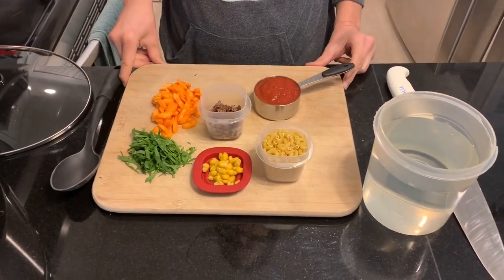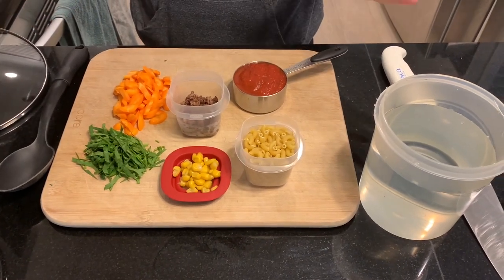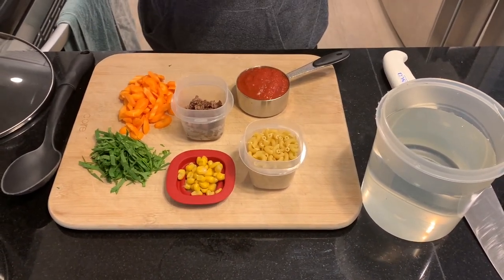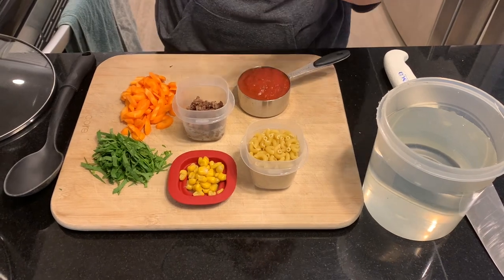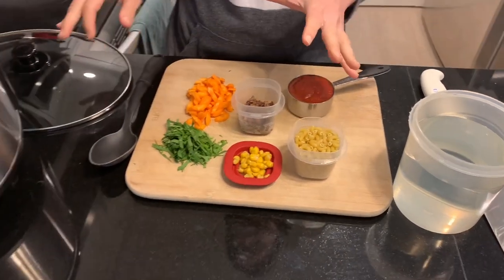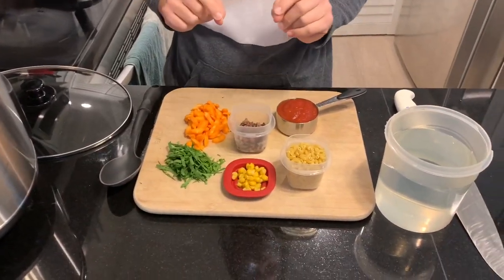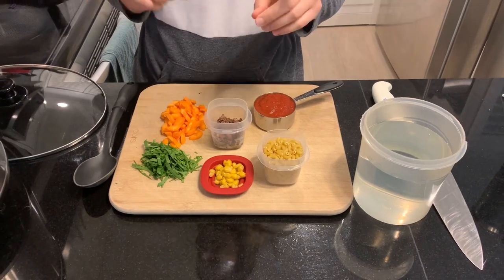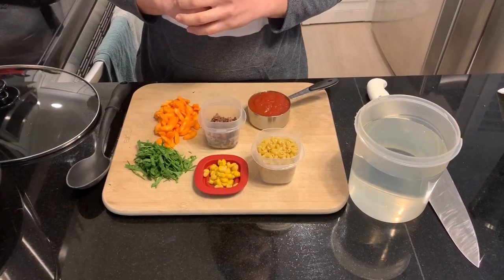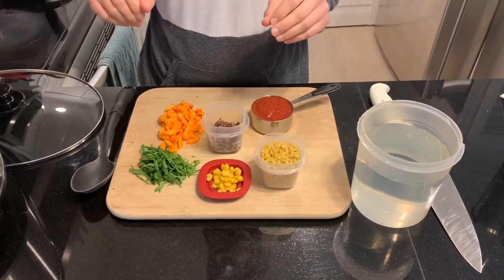All right, guys, I got everything laid out for this minestrone. Remember, I'm just making small quantities here because I like to have variety and have fun with it. This is going to be the minestrone for lunch in the slow cooker. I've got to get it on because it's already 11:30 in the morning — we stay up late, sleep in, kind of do things in the morning and have coffee, and have more of a lunch.